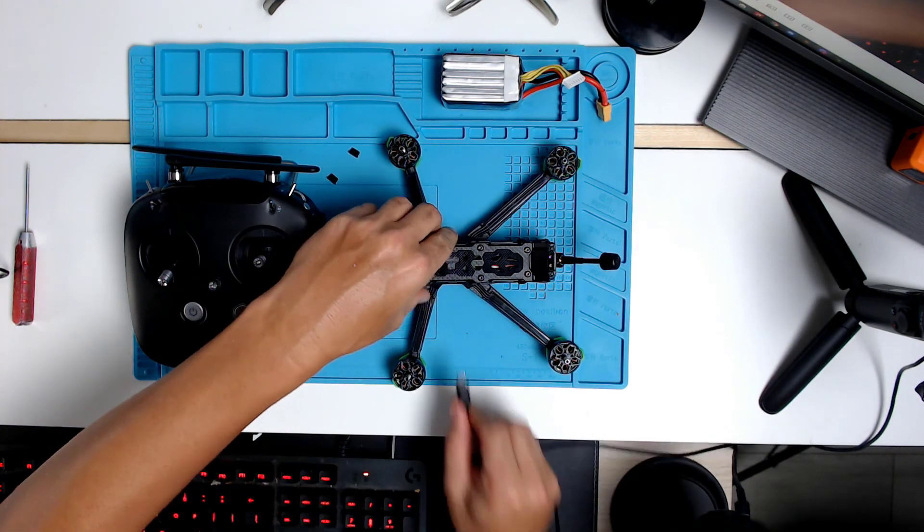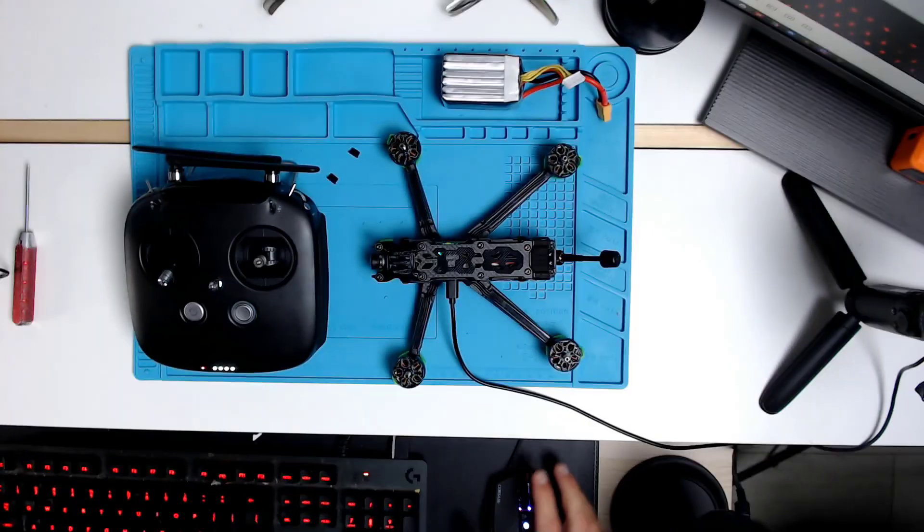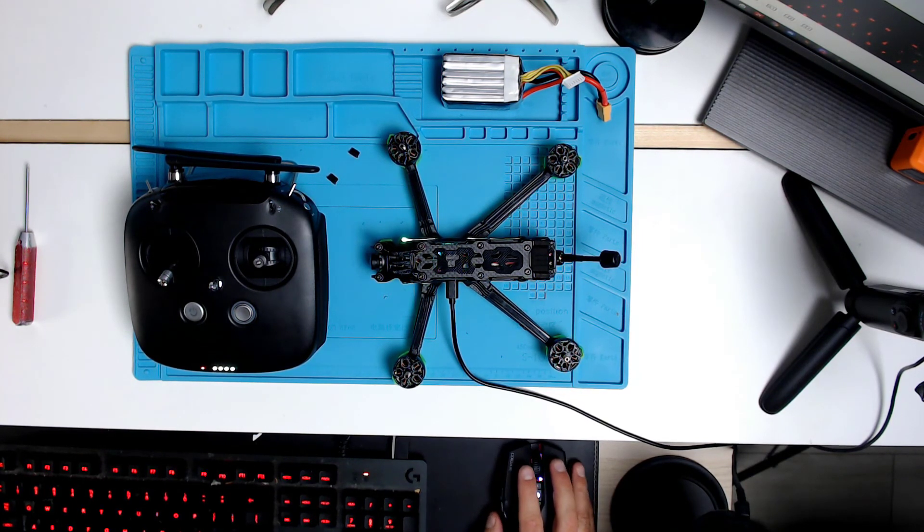We should be able to get in here and look at some settings without the battery plugged in, but we will not be able to spin the motors. So now we can check that this is a rotors-out configuration right off the bat — it's in reversed. DSHOT 600. That looks correct.